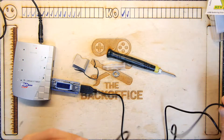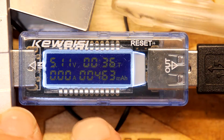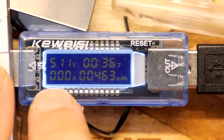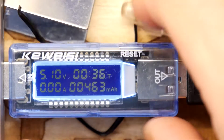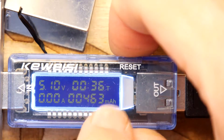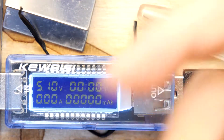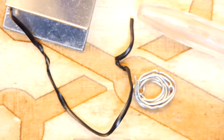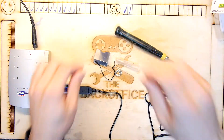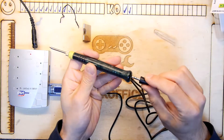I know you can't quite see the screen but I'll help you out. The charge doctor shows voltage, amps, and milliamp hours accumulated over time - so you could reset that if you ever wanted to actually measure charge going into a mobile phone for example. But we're really just interested in the voltage and amps, so I'm going to pop it over there because we need the room for this bad boy.